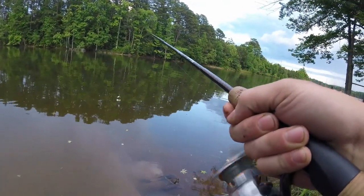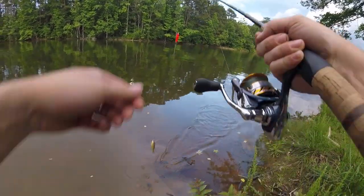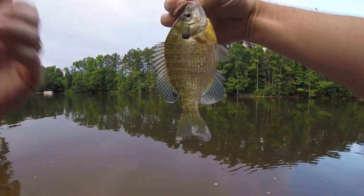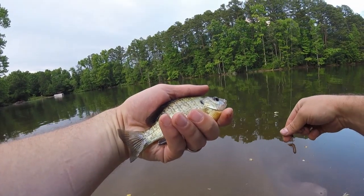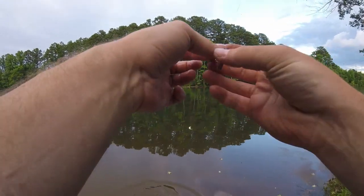Got one — a bit sloppy, but it worked. Bluegill of course — good old Southmont gold shiny one. There you go. We're going to see how many we can catch before the storm rolls in, so I'm just doing quick little releases here.